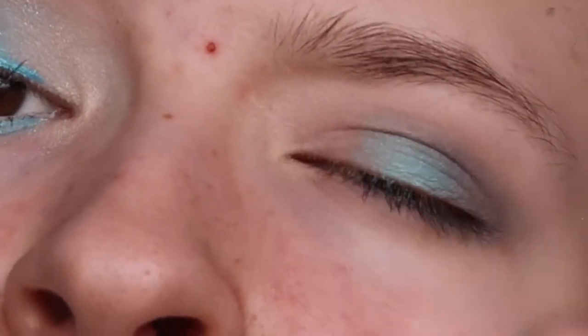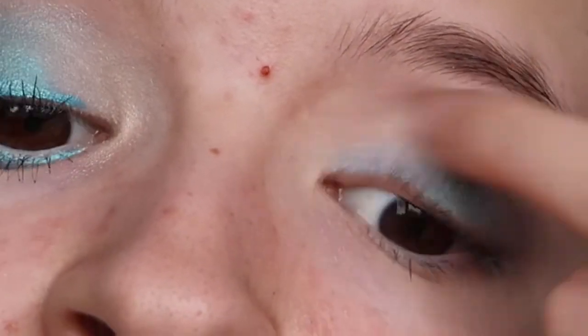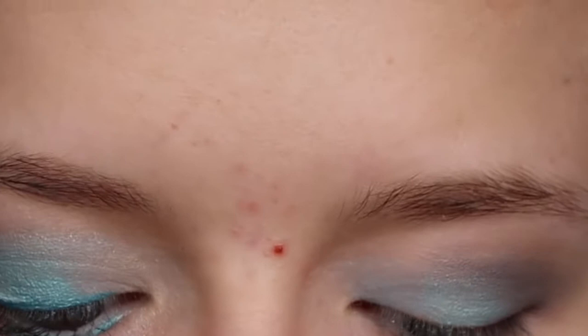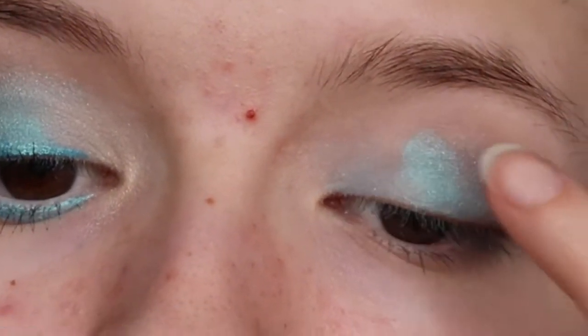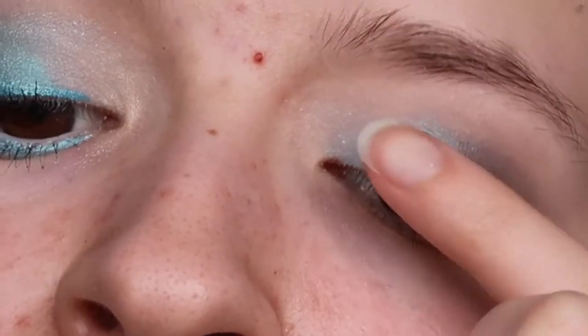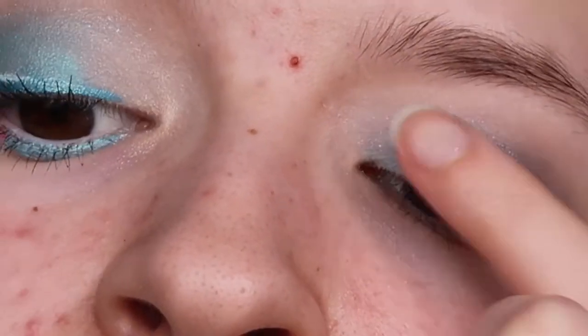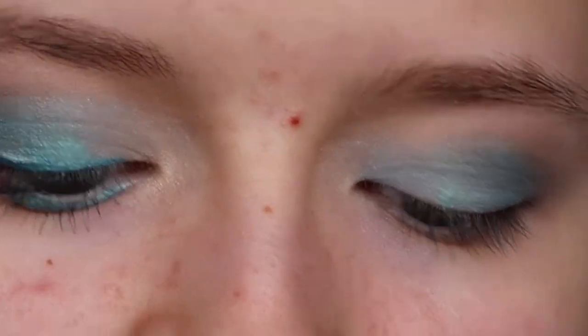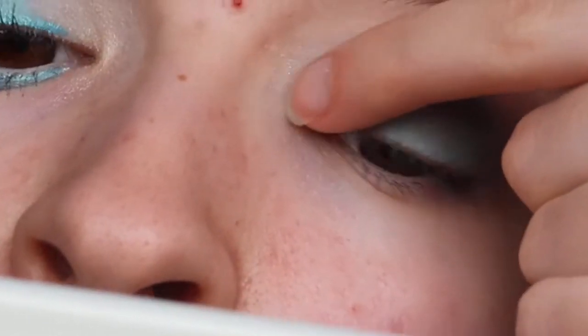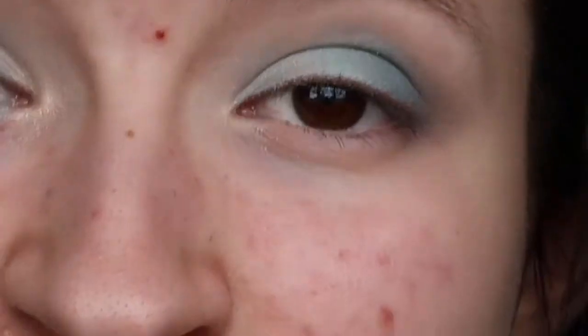I'm going to put that on the most part of my eye, then use the Candy shade in the inner corner and spread it out. I'll keep adding more until it's fully pigmented — we're not going to blend it in loads because that will lose the colour; just pat it on and spread it out. Then I'm going back with the Tanya Bear palette to take the shade Stargazing and put it in the inner corner to highlight it up a bit.